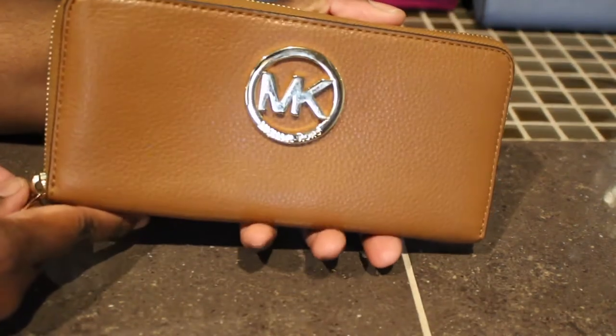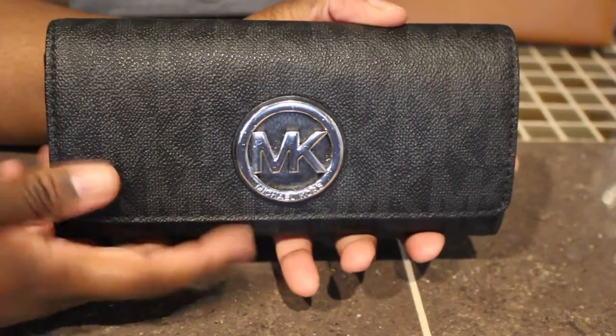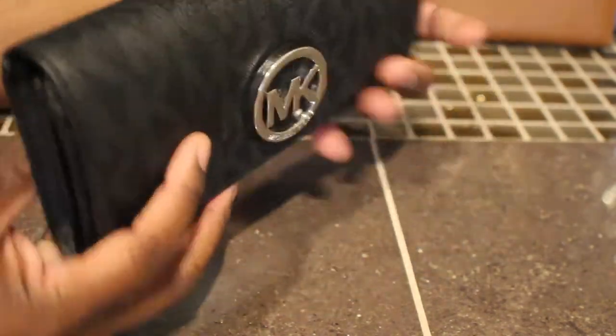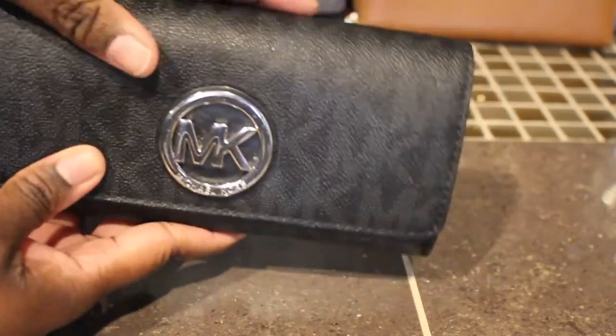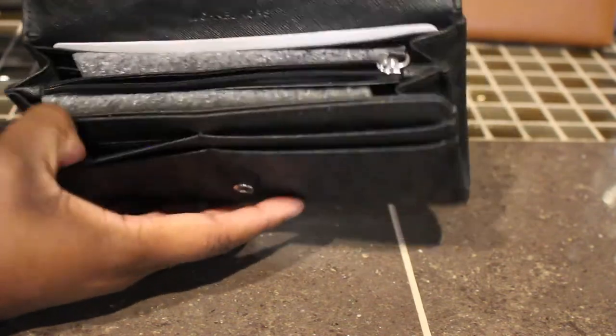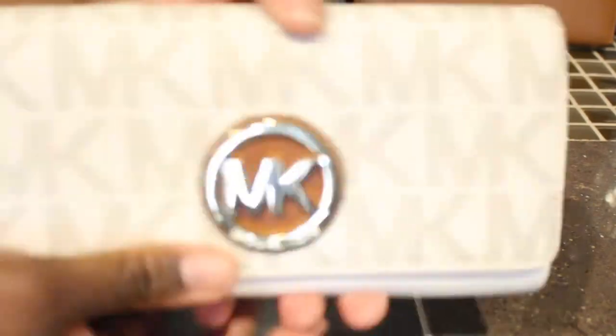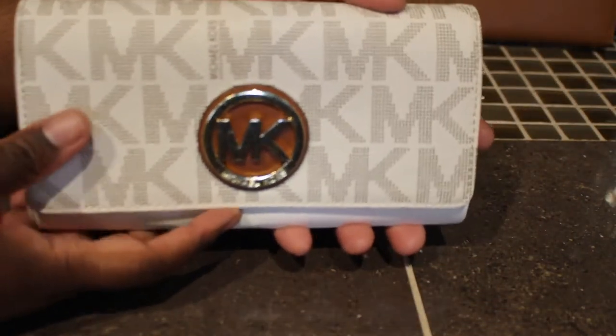Next I have this Michael Kors wallet in the black signature print with the silver hardware. Here's the inside.